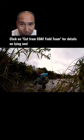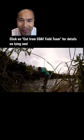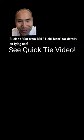Additionally, if you do want to know more about how to tie one, I've got some links at the end of this short. All right, next time I'll catch you — good luck in the fishing.